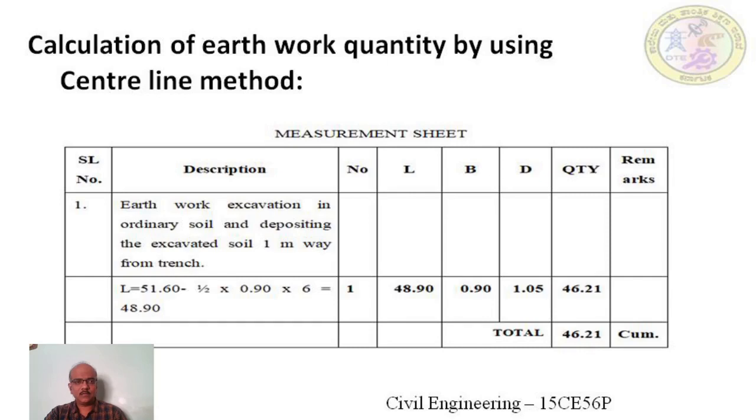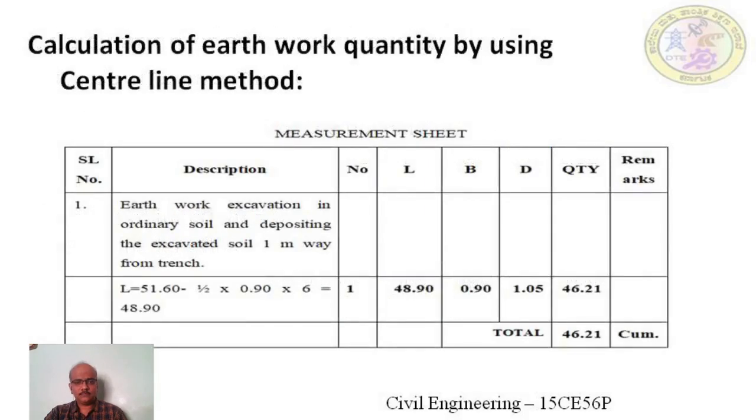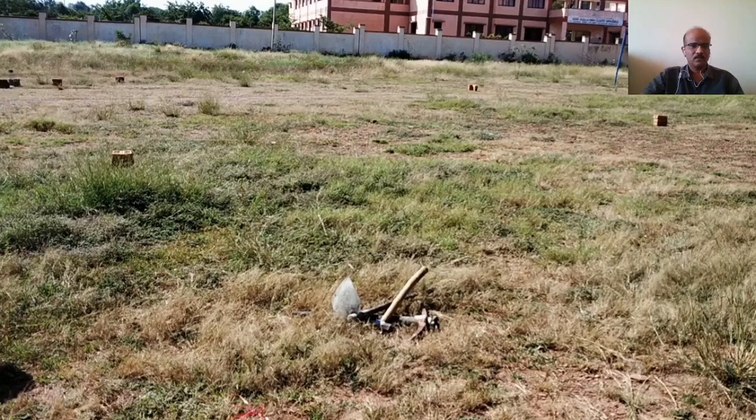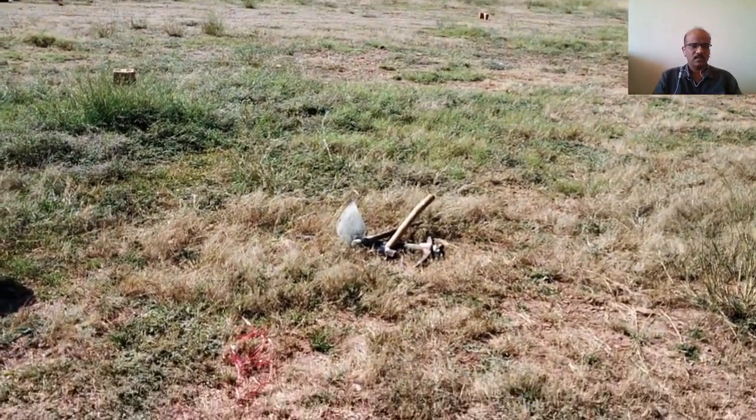Looking at the quantity calculated by the long wall short wall method, that is also 46.21 cubic meters. So far we have discussed the definition of setting out, the care to be taken while setting out a building, the IS code to be referred for elimination of errors, the tools required, and the procedure for setting out on the ground. Now let us go to the site and set out a building on the ground. The first step is site clearance and making the site fairly levelled to achieve accuracy in setting out.